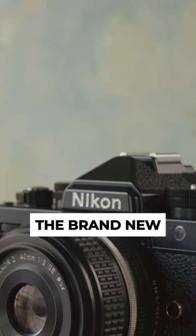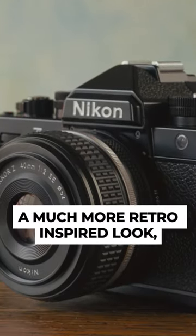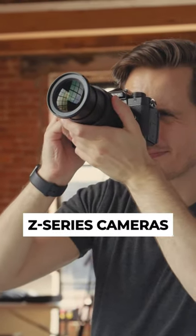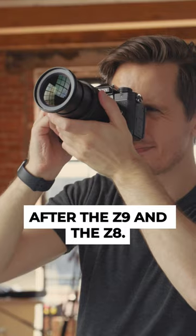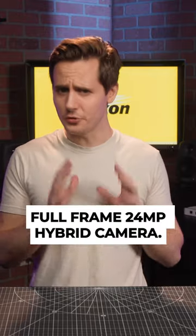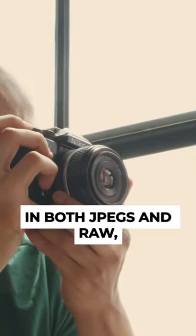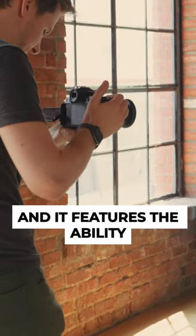Nikon has just announced the brand new Nikon ZF. The ZF goes for a much more retro-inspired look, which serves as its third generation of high-performance Z-series cameras after the Z9 and the Z8. It's a seriously powerful full-frame 24-megapixel hybrid camera. It boasts impressive maximum burst rates in both JPEGs and RAW, and it features the ability to record 10-bit video internally in N-Log.